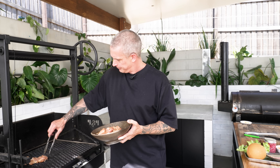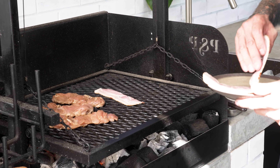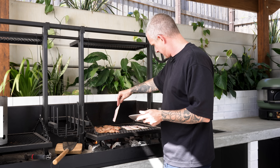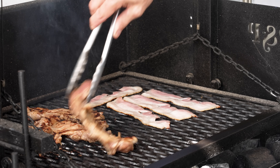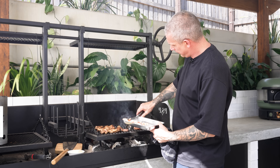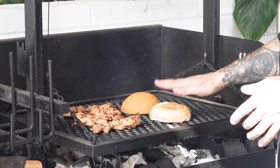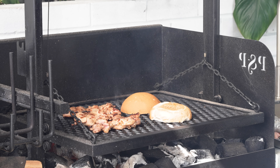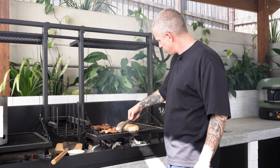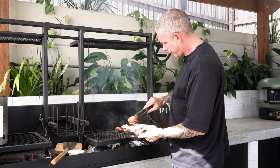Nice hot grill. While the chicken's cooking we'll get our bacon on — it won't be crispy because it's almost impossible to make crispy bacon on an open charcoal grill. Bacon's ready, pull that off. Chicken's got a little bit left to go, but in the meantime we can toast our buns. Always butter your buns. You want some good colour on your chicken — a bit of char on there is always welcome. Once your chicken's fully cooked through, pull it off.